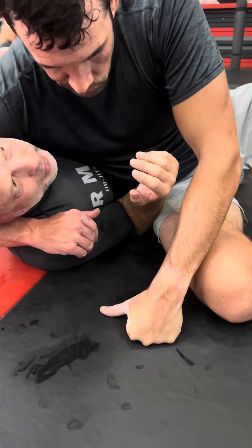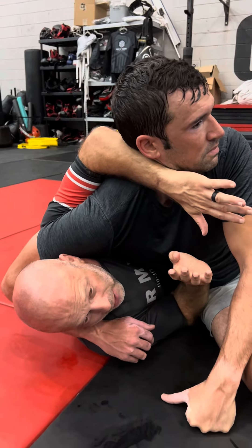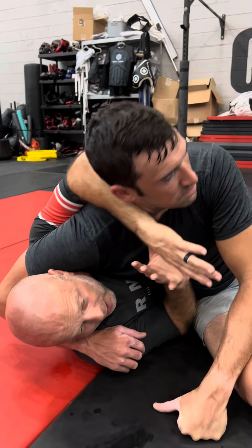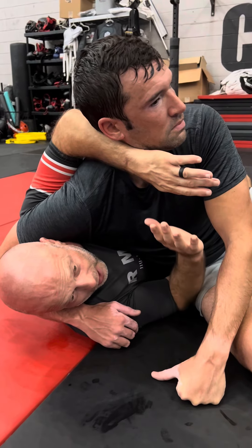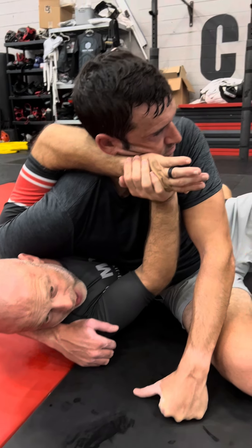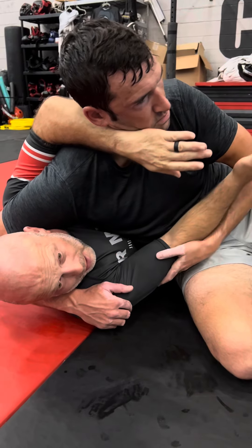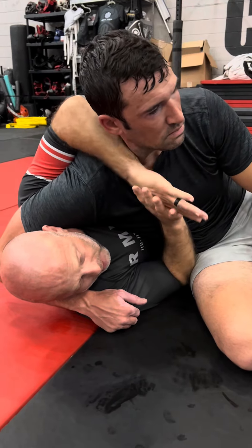I need to get my hand framed up here. I frame the head as far away as possible, and I use this hand — if he's really pushing back into me, I'll use this as a support hand to frame. I will not take this hand up and push the head away, out of fear that he grabs my arm and is able to pull my arm across. So I keep it framed here and here.